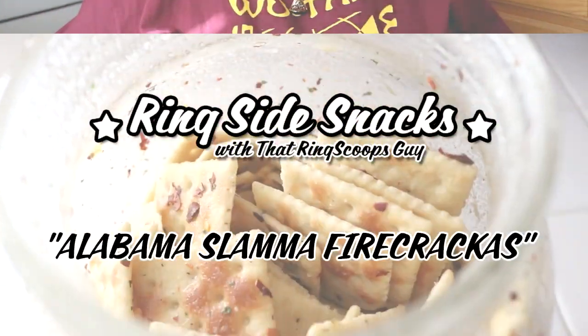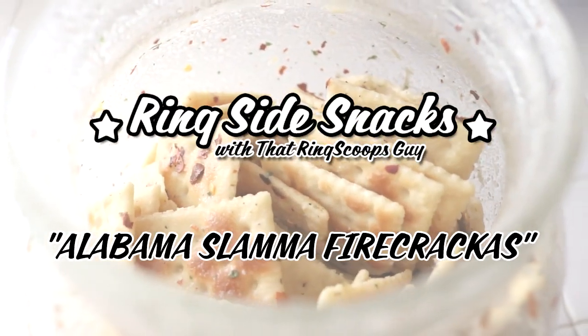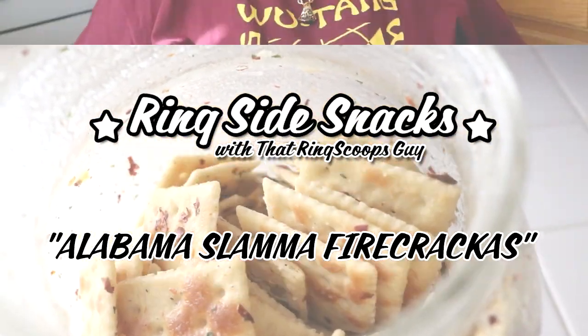Wave the checkered flag, Sparky. It's time to bring it home. How do you like me now? Welcome to another Ringside Snacks. I'm that Ringscoops guy.